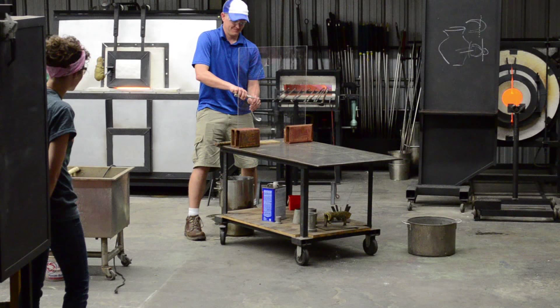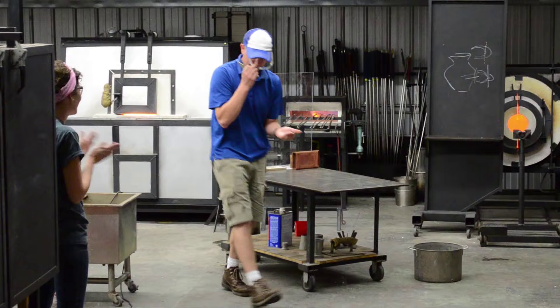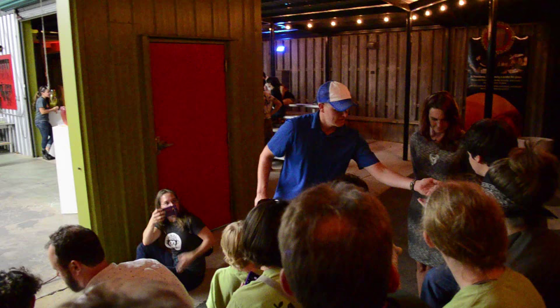Now what we're going to do is break the tail, and it should blow up. I'm not going to promise, but let's see. Ready? Three, two, one. Awesome! Isn't that weird? You want to touch it? Go for it. Okay, you're in charge — you can let people touch that.